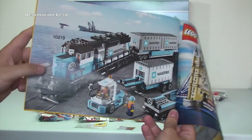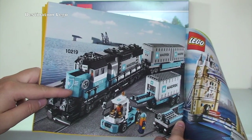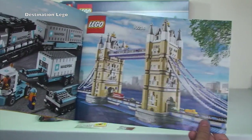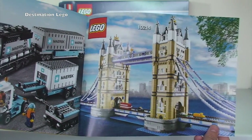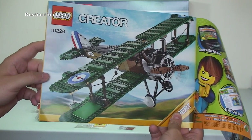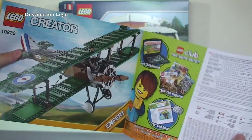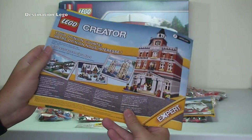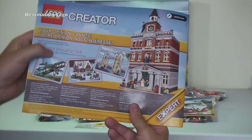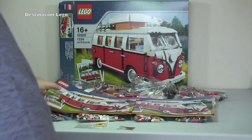The manual also advertises other LEGO sets — the Maersk cargo train, which has been discontinued for some time; the Tower Bridge, which was still available at time of recording; and what I think is the Sopwith Camel, set 10226. There's also some LEGO Club information and the Town Hall modular building advertised on the rear.